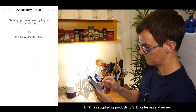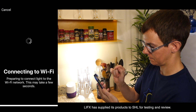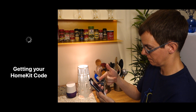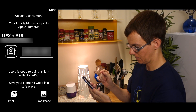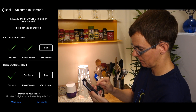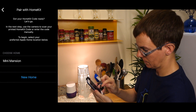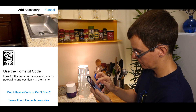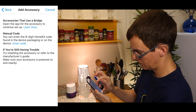A special thanks to LIFX for supplying this and other products over the past year for testing. Once you get your code, be sure to save it as an image or as a PDF. Then you can start the HomeKit pairing process — tap 'can't scan,' then 'enter code,' and enter it manually.